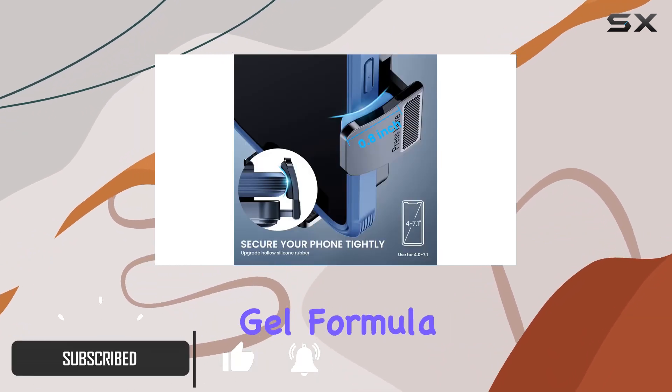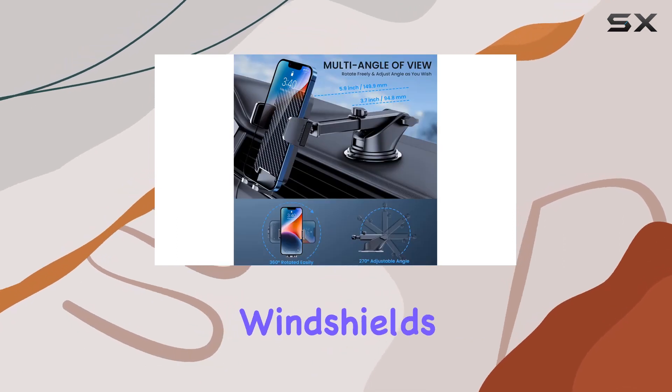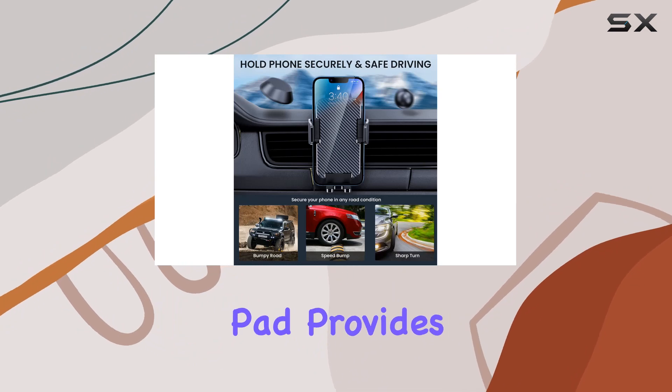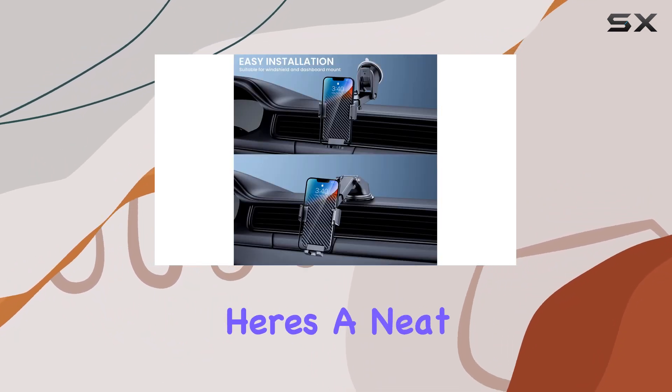An improved sticky gel formula ensures a rock solid hold on both dashboards and windshields. The powerful suction cup coupled with a 3M dashboard pad provides a secure and stable mounting solution.